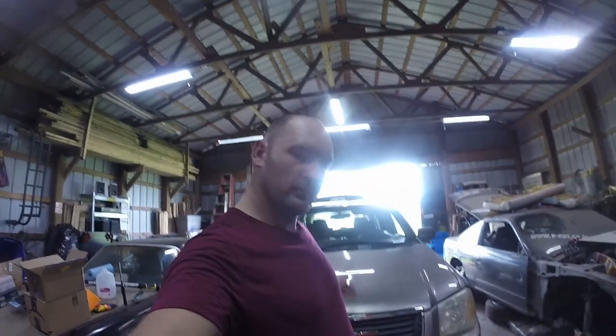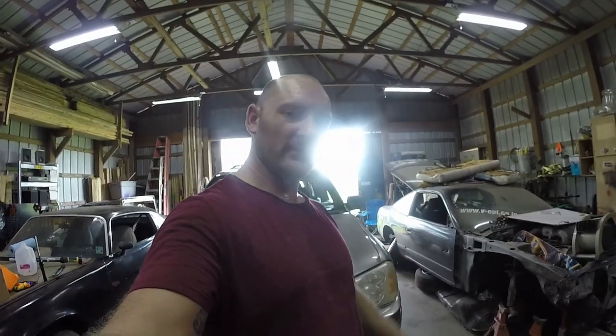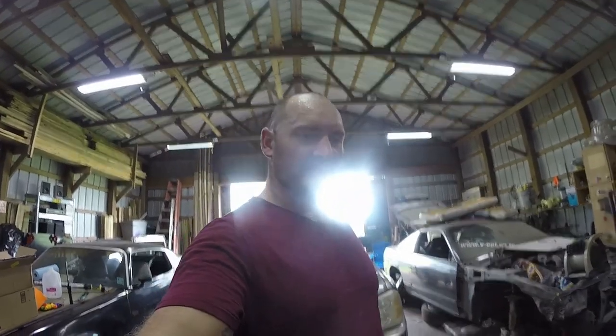Alright, it's complete. The system is back in order, no leaks, transmission is topped off, water and radiator fluid is topped off. Everything is back together and everything works good. Thank you for joining in — if you like this, give me a thumbs up, if not give me a thumbs down, but let me know. Any questions or concerns, let me know. If you like more content like this, check out the channel, subscribe, get notifications. Till next time, thanks.